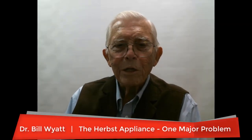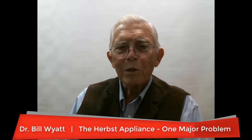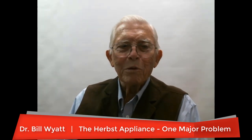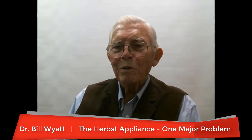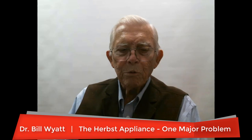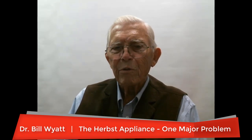Well, greetings again. This is Dr. Bill Wyatt with the American Orthodontic Society. I'm going to talk to you this morning about the Herbst appliance. I never did use it, maybe three or four times, but I never really used it. It's been years ago.